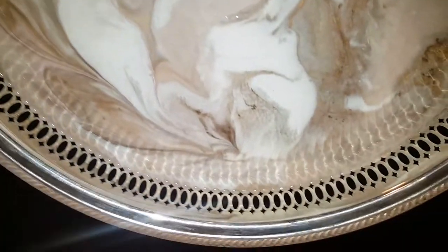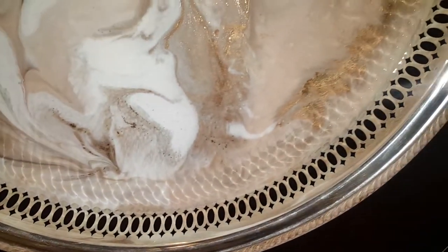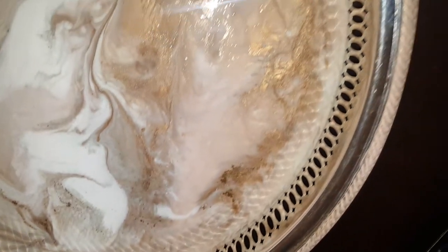I kept it in the original forms — the silver plated — so you can still see the beauty of the original piece.